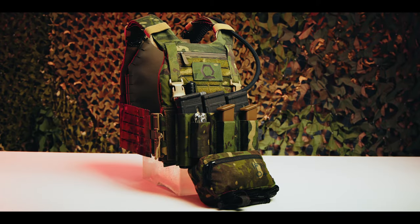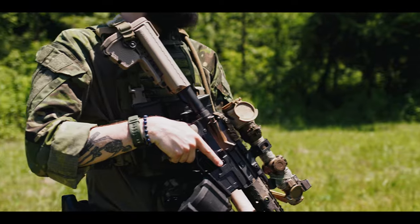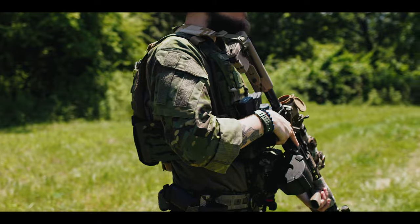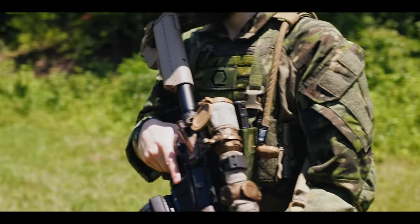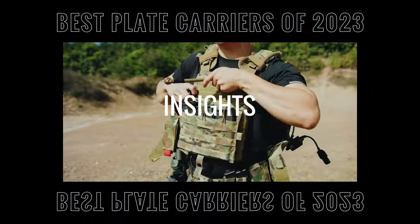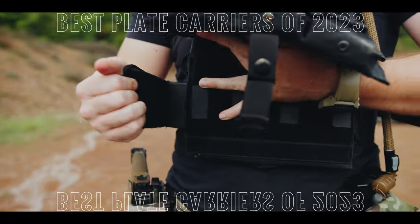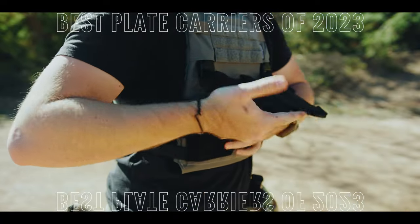Our setup, inclusive of plate bags, tallied up to $300 before pouch additions. The testing data shows the MEPC finds itself firmly in the middle of the pack amongst those we have reviewed thus far, albeit with thermal transmittance capability in the lower end of the spectrum. Be sure to check out our Insights video and blog article, Best Plate Carriers of 2023, for side-by-side comparison data. Stay tuned for the upcoming Best Plate Carriers of 2024, which will include the MEPC.